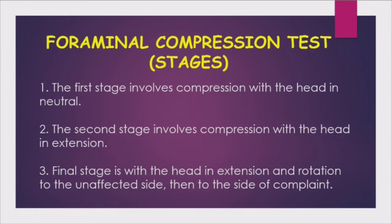The first stage involves compression with the head in neutral position. The second stage involves compression with the head in extension. The third stage involves the head in extension and rotation — first to the unaffected side, then to the side of the complaint.